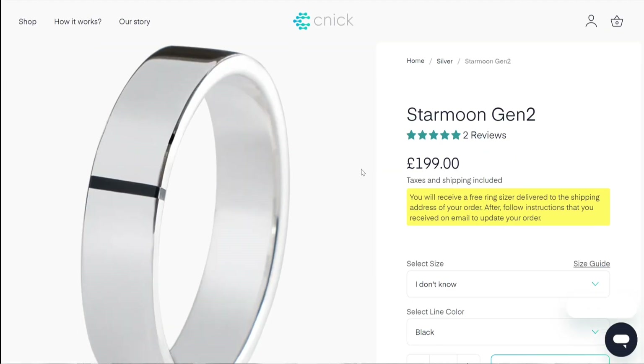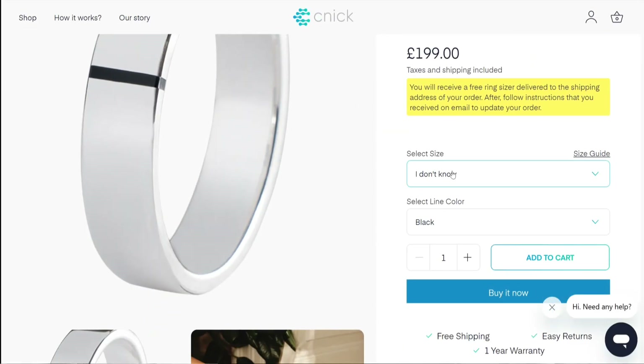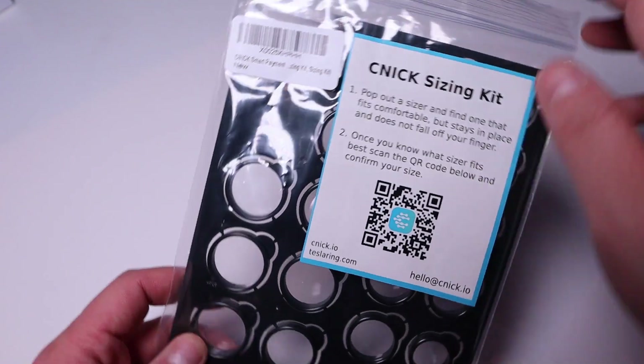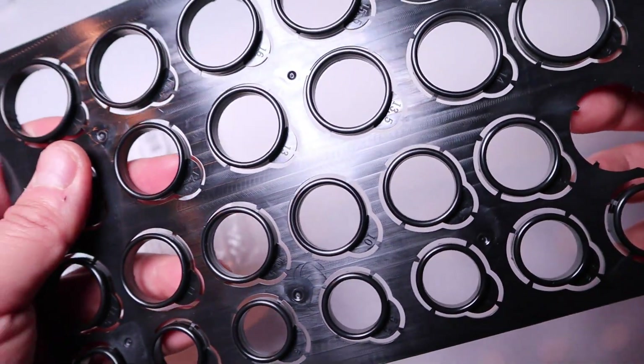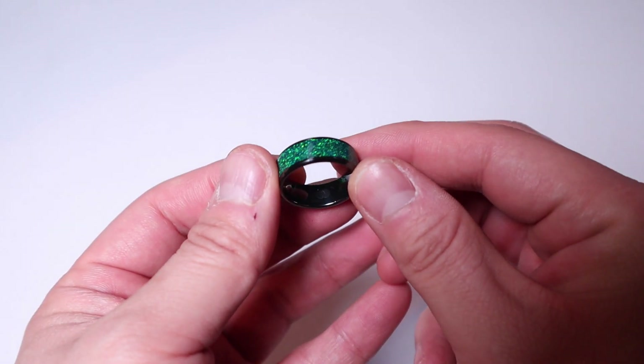If you're unsure about the sizing, the website offers a free sizing kit to ensure a perfect fit, which looks like this. So rest assured you will get it right. Today I'm featuring this ring again to celebrate Kinect's new app launch, so let's dive in and check it out.